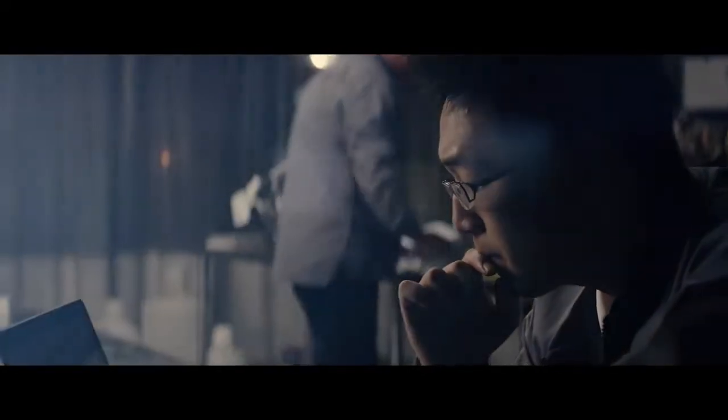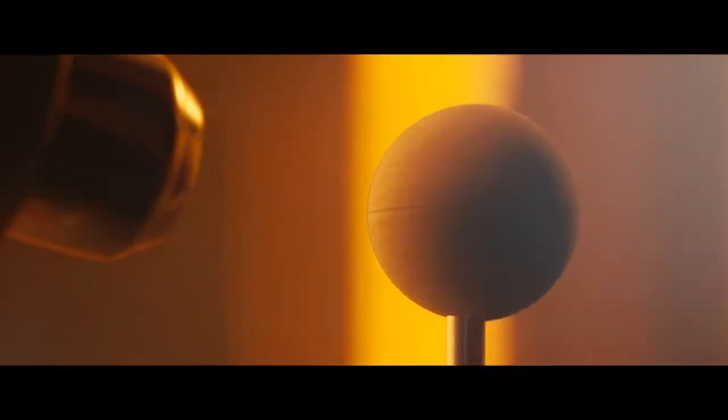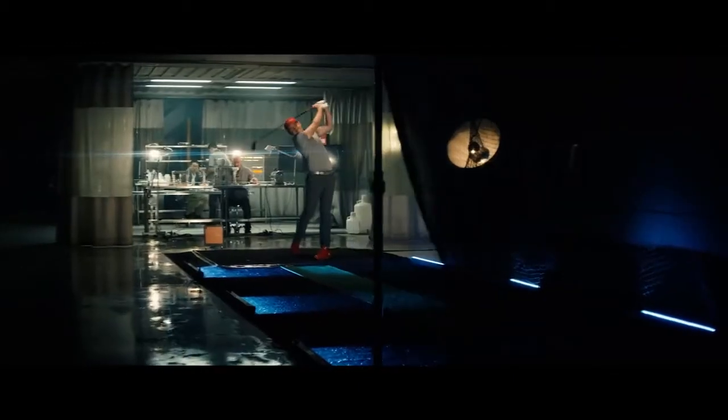Pushing technology further requires world-class R&D, the highest quality materials and manufacturing, input from the game's elite, and above all, the dedication to performance-driven innovation.